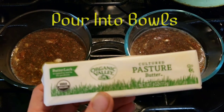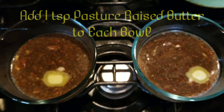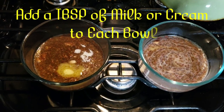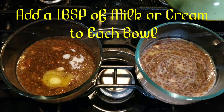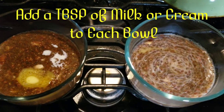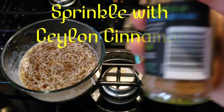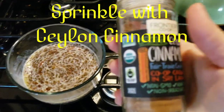Making sure the egg is not overdone, a splash of raw goat's milk, more stevia and cinnamon.